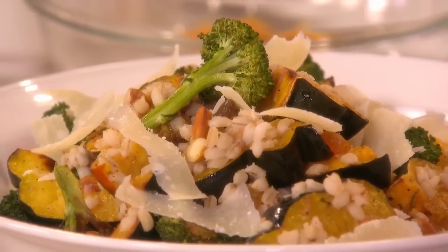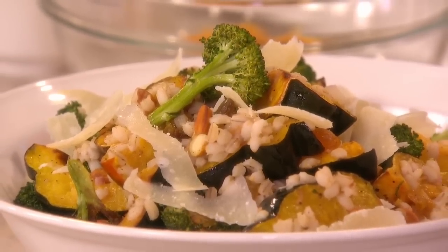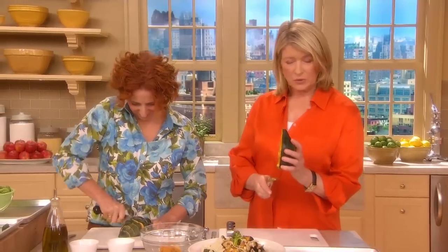This is a roasted vegetable and barley dish, which is nice and hearty. Very tasty — barley, squash, and broccoli. And we're using acorn squash, which we've cut in half lengthwise.